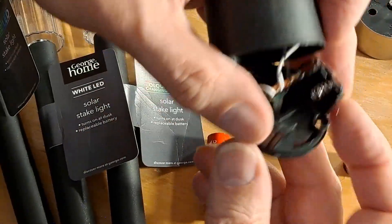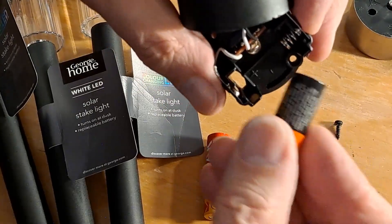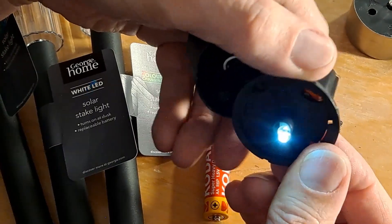So there you go — if you need a two-third size nickel metal hydride battery, they're in there.